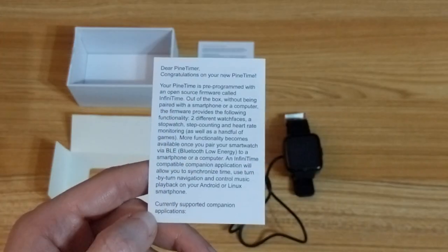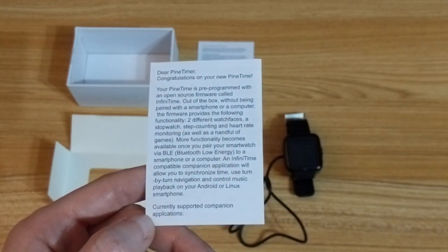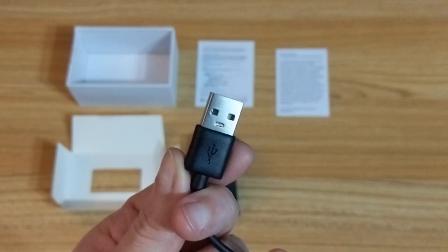Inside the box there's some safety instructions, a welcome note, the watch itself, and a USB charger.